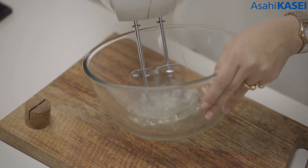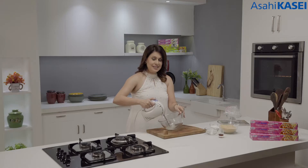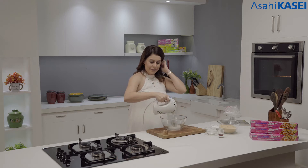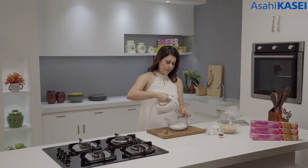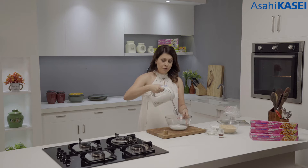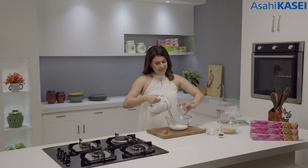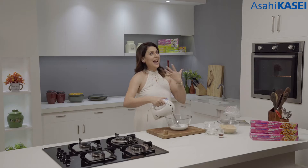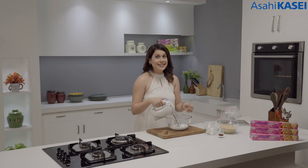I'm just going to whip my egg whites — two of them. Whip it till it's nice and fluffy. We've got soft peaks here. Now I'm going to add some caster sugar to this and now the fun will begin. This is when the meringue actually starts forming and these egg whites turn into really nice stiff peaks.